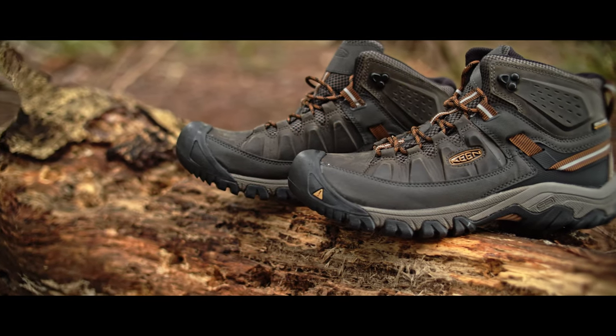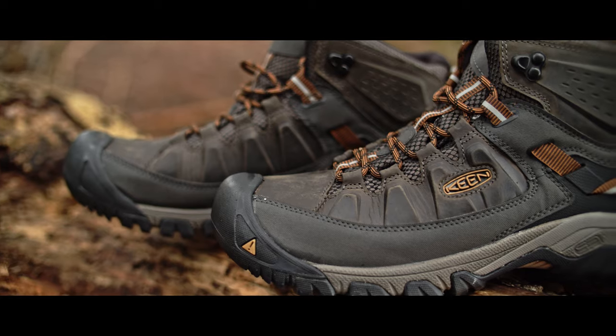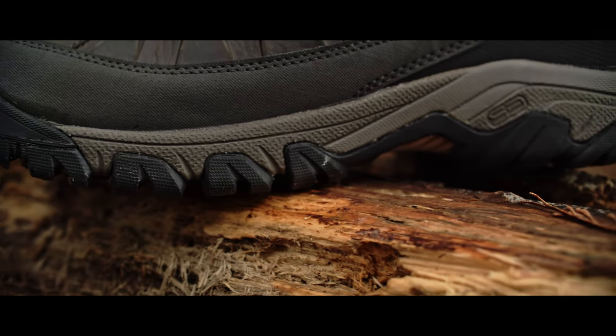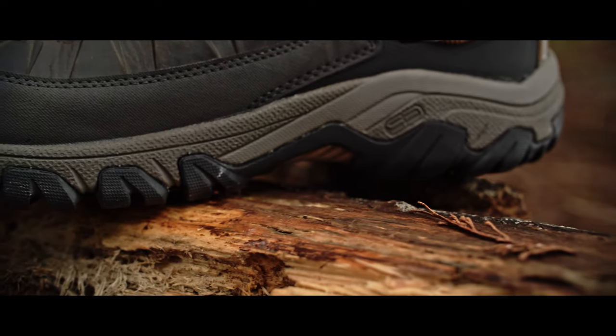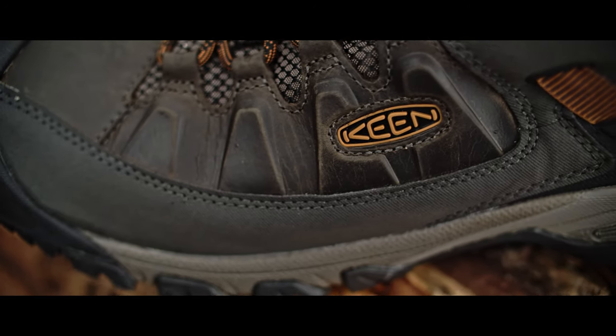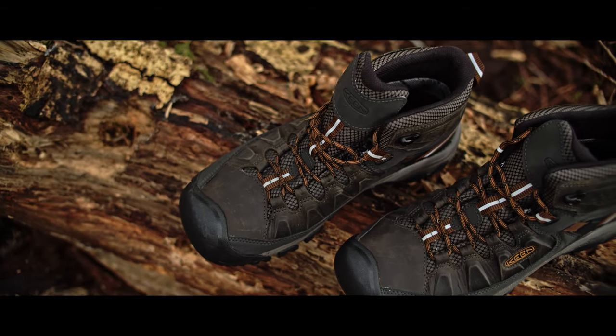My fiancée bought these shoes for me. As tough as these boots are, $145 isn't that bad of a price for what you get. Seeing how rugged and tough they are, I would easily rate these five out of five.